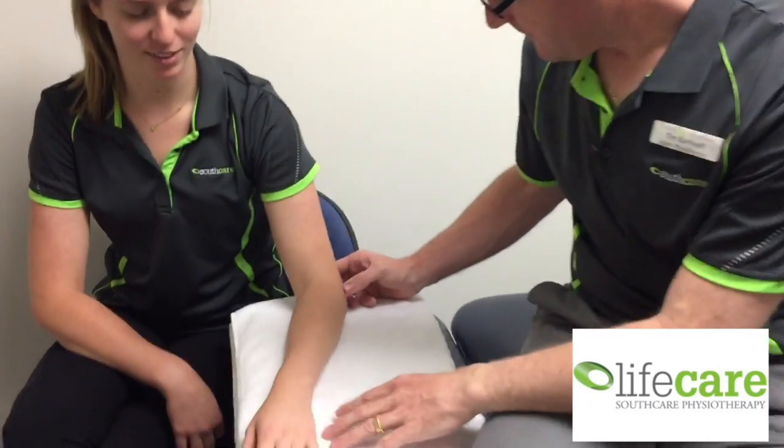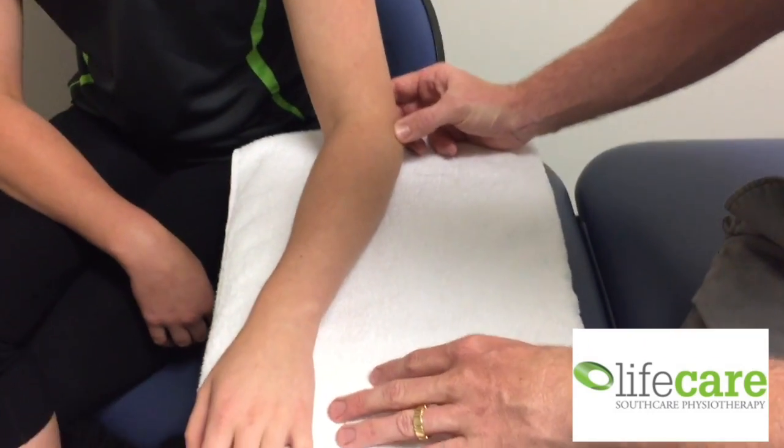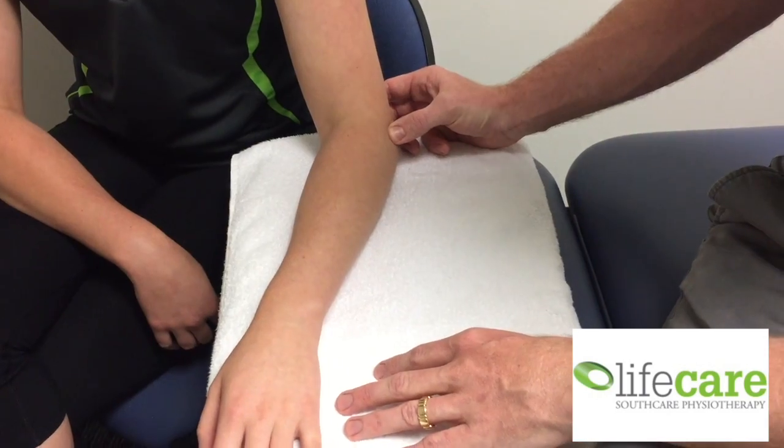The first is palpation of the lateral epicondyle. A positive test is the reproduction of the patient's pain.